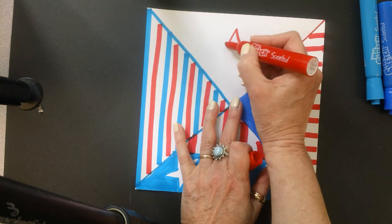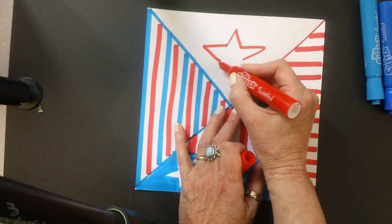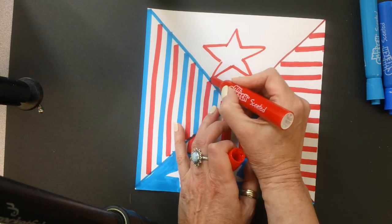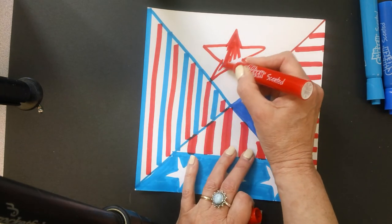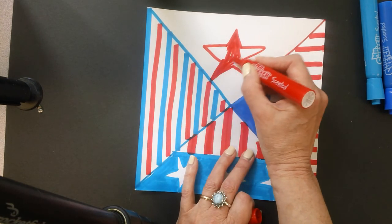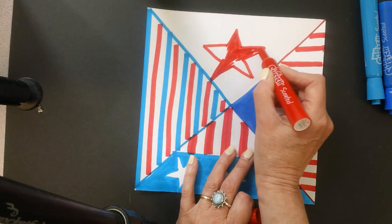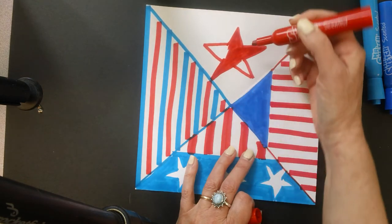So I'm going to start with my star in the center here. I've made a red star of course, but I'm thinking I'm going to do something with this. I'm just going to color that in. And of course we try to be as neat as we can with our work. I hope you're paying attention to how I'm using the marker — I'm not pressing down really hard.